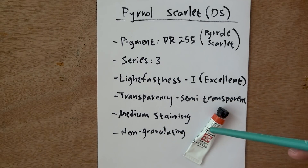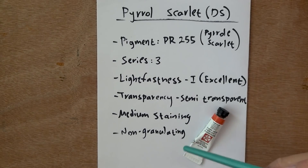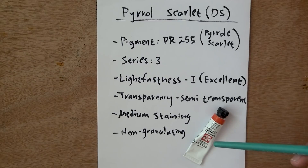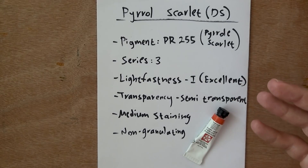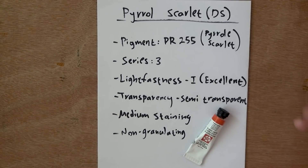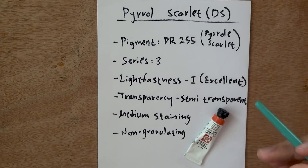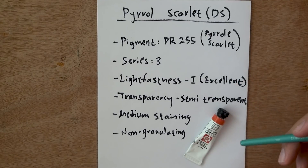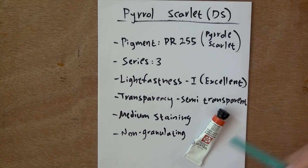Which is why I really like the fact that this one's only semi-transparent. It is medium staining, so it could be a little more challenging to lift, but still possible. And it is non-granulating. The Pyrrole is a little more granulating; this one's less, and I like it. Granulations don't come naturally to my eye and my taste — I would much rather in many cases have the paint a little smoother and texture-less, with texture only sparingly. So let's move on to testing this one.